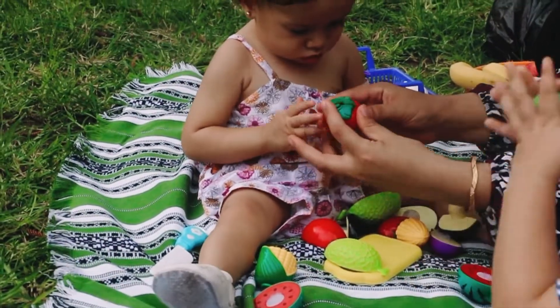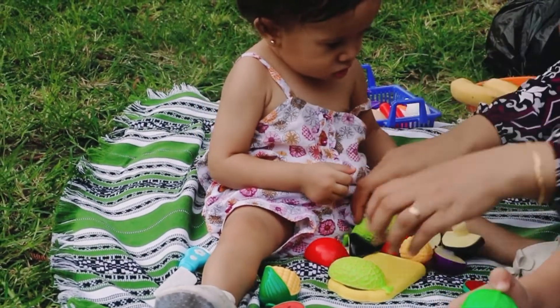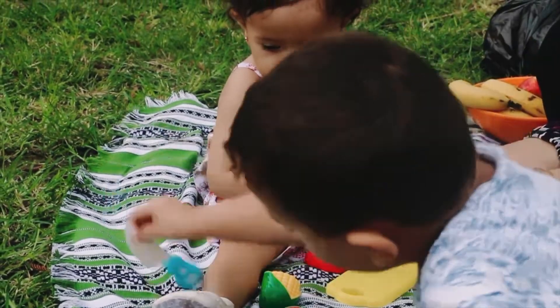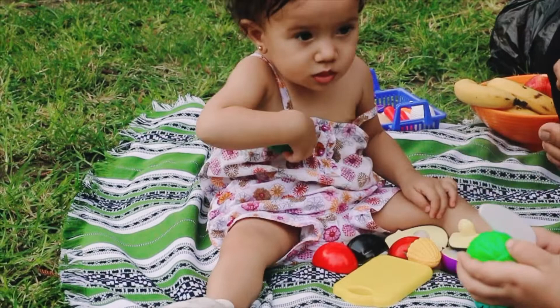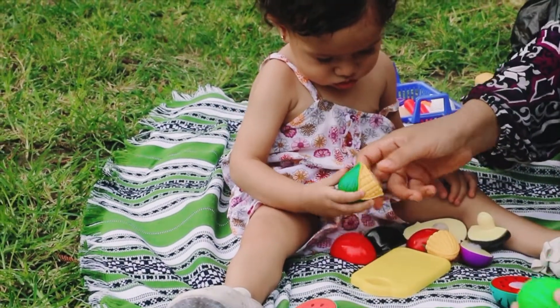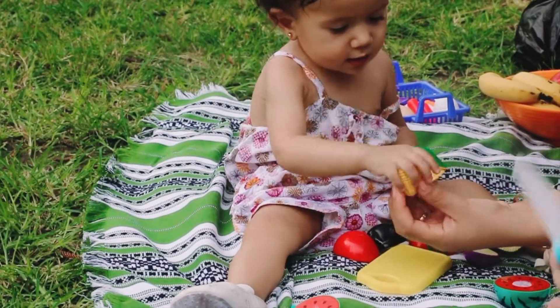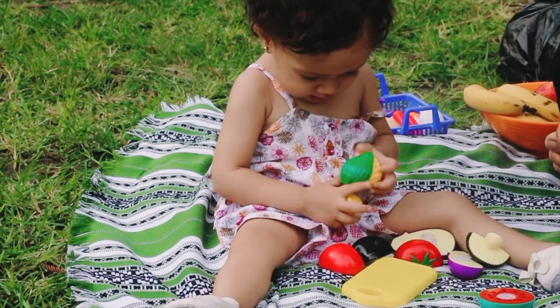Let's put them together. Mommy, look at the cabbage! Let's put the cantaloupe together. Yay! Let's put the cantaloupe together, Mama. Where is the other half, Mama? Where is the other half? Is it the other half? Yay! Yay, Mama!